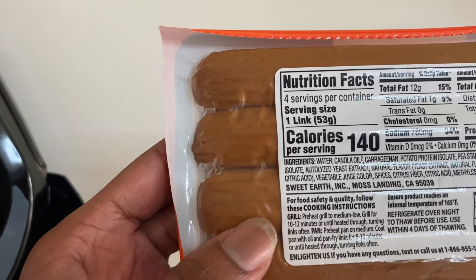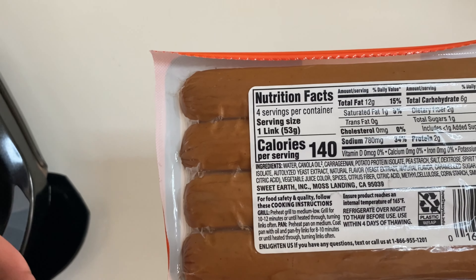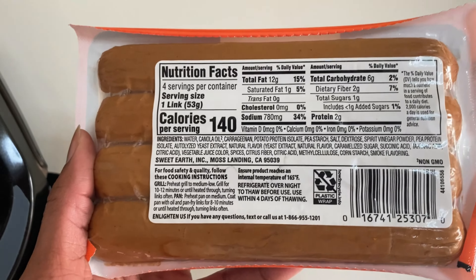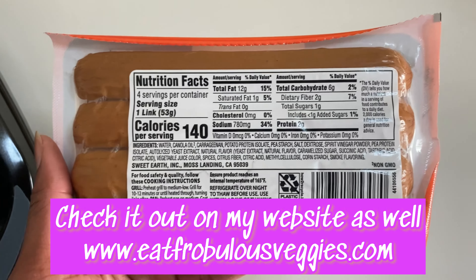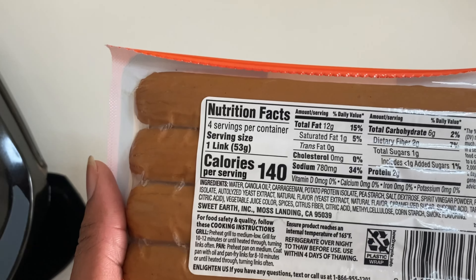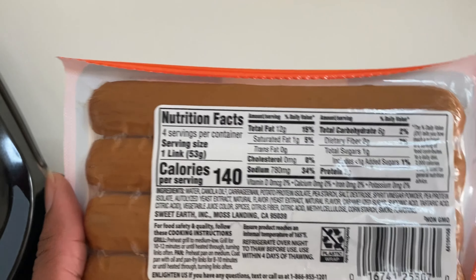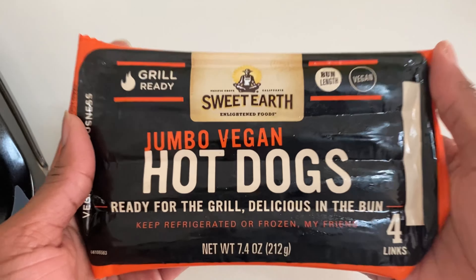The top recommended way to cook these is on the grill. I've got my little George Foreman right here, and if you want one, I've got a link for it in my Amazon favorites so you can get one too for indoor grilling — if you're like me and don't have the big outdoor grill yet. But you get the picture. So let's get to the review, shall we?